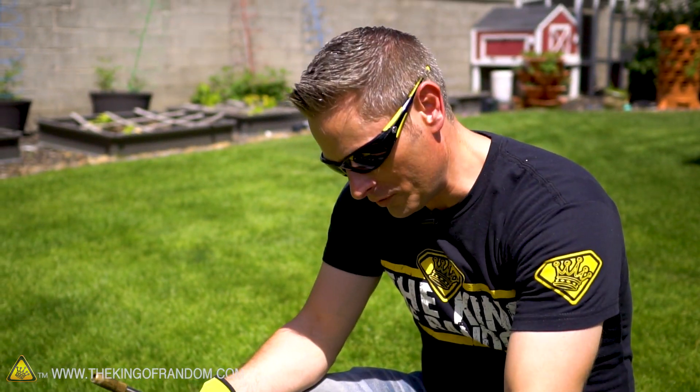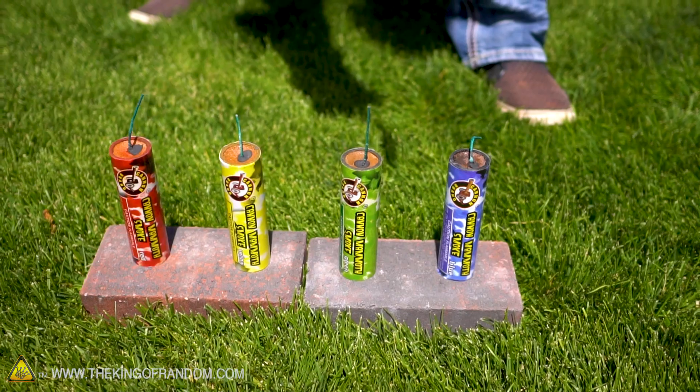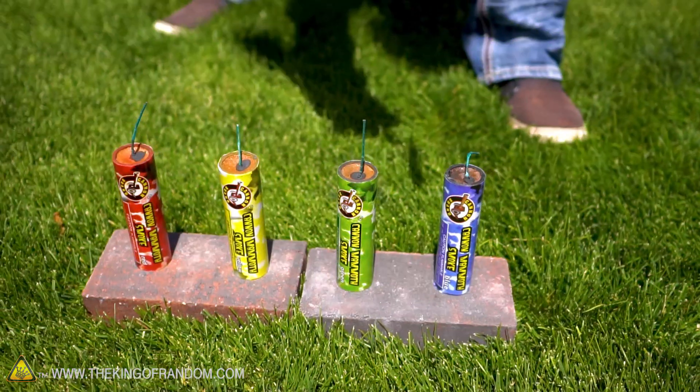So here we are. I've got all of my smoke flares lined up on these bricks. We're going to light them all off at the same time, watch them burn, and repeat that experiment again but this time with them frozen completely solid. All right, here we go.